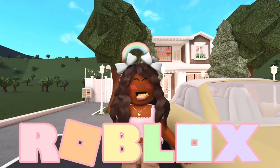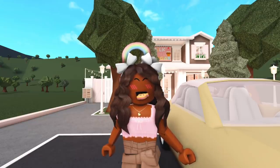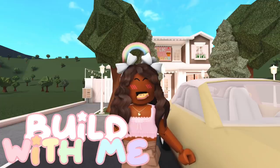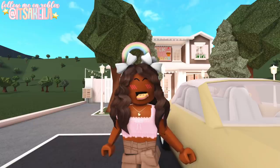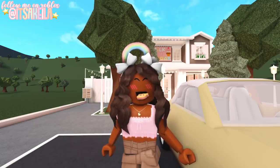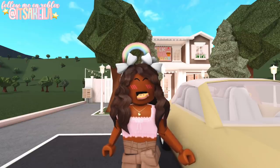Hi everyone, it's AQUILA. Welcome or welcome back to my channel. This video is going to be part 2 of my Build With Me series. If you missed part 1, it'll be linked in the corner, so make sure you go check it out. I started building an ice cream slash milkshake shop with a little apartment on top, and in this video I'm going to be giving you the full tour.